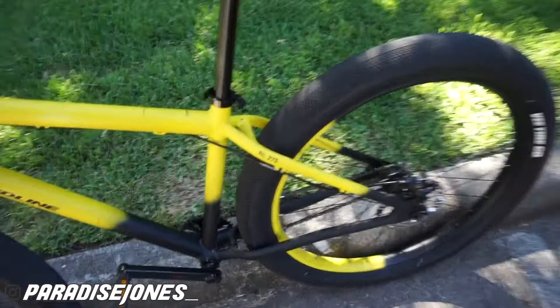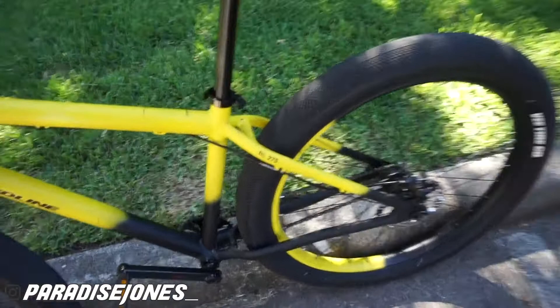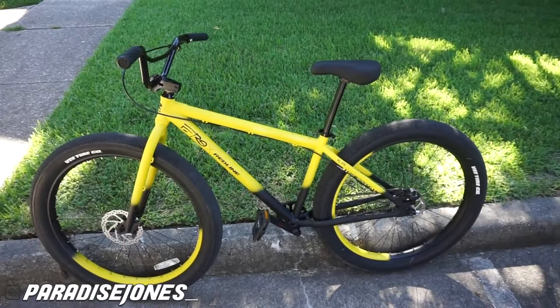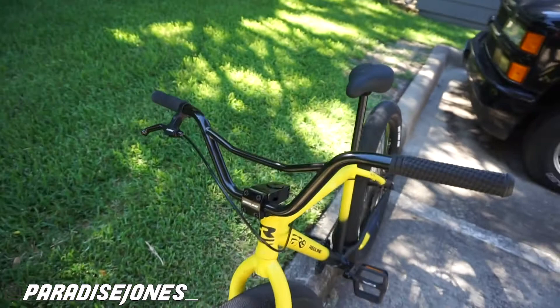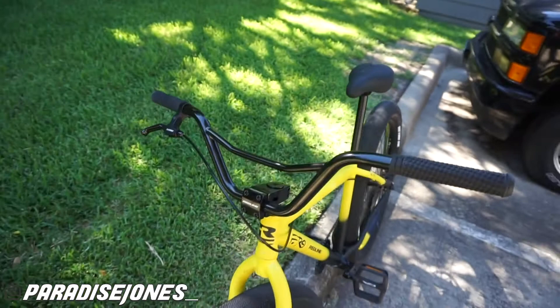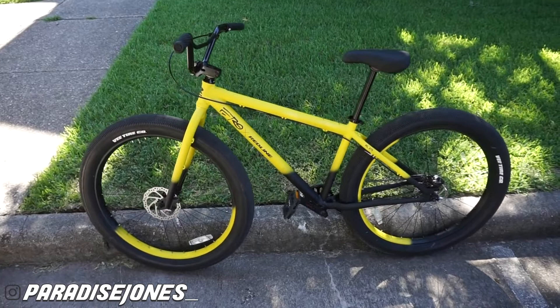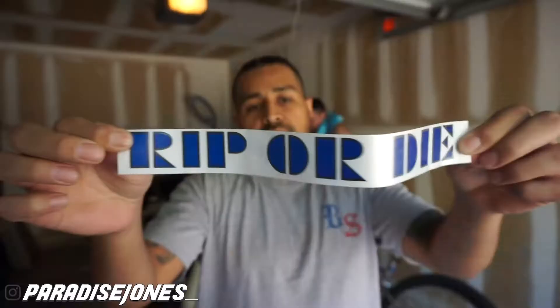I've been looking for a 29-inch BMX bike for a little bit, then came across this 27 and a half — they call it the RL 275. But with these beefy tires it feels like a 29-inch bike. My seat's a little high right now because I'm trying to learn how to do wheelies, so I'll definitely be doing some videos on that. I was thinking about changing the handlebars but after getting the bike I think they look dope and go with it well. Once my homeboy Chris comes downstairs I'm gonna see if he can get me some clips of me doing some wheelies.